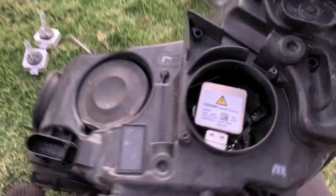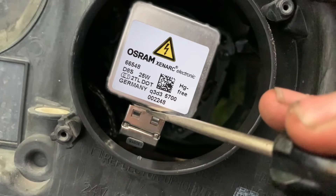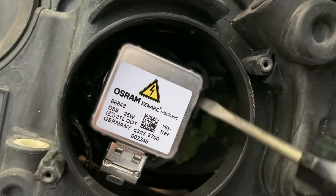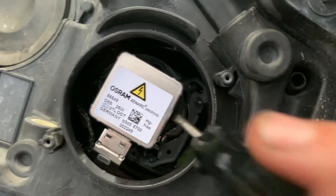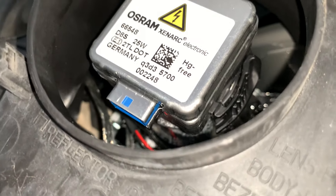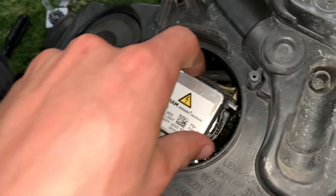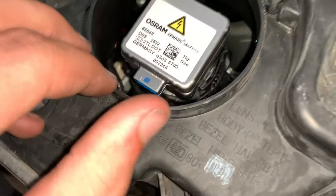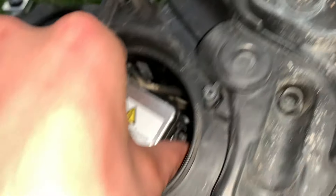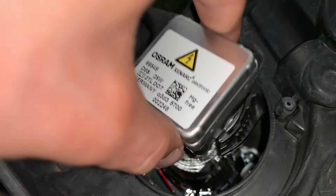The first step to take the headlight out is to remove this bolt here and this bolt here. I have dress-up bolts in my car, but a regular one will have a torx screw. Unscrew those two and then wiggle a little bit — it's set down in there and you have to pull it out at the right position. Just wiggle until you can pull it out, then unplug the connector and you've got the whole headlight out. Set it on a soft surface like carpet or grass — OEM ST3 headlights are about $1,000 each.